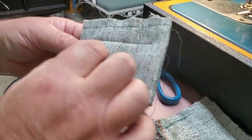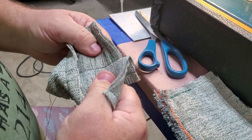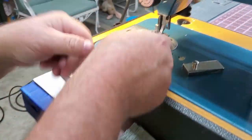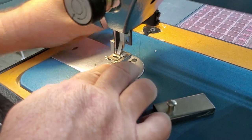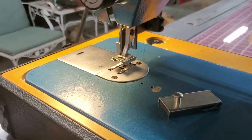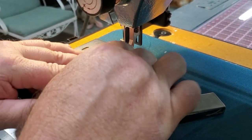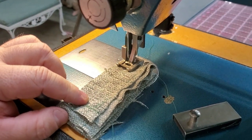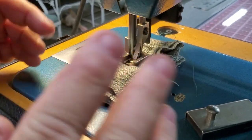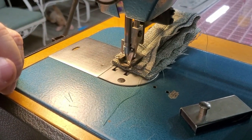Four layers is like child's play — this is where the machine begins to shine. That seam ain't coming apart. Let's do eight layers. I think as long as you can get it to feed, it's going to do it. We're going to sew this thing right in half. It just pulls right through — you don't even need to touch it. Let me go reverse a little bit.